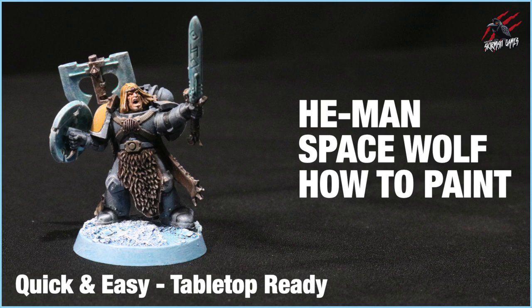Hey, welcome to Tabletop Skirmish Games. I'm Lee and in this video I'll show you how I painted my Space Wolves He-Man miniature to a tabletop ready standard using some quick and easy techniques.